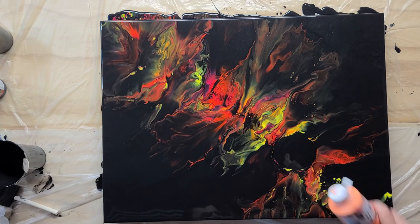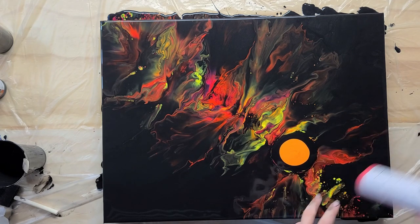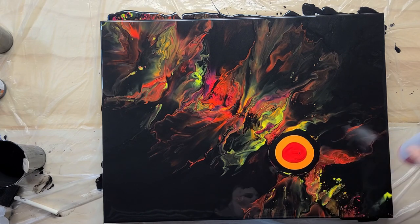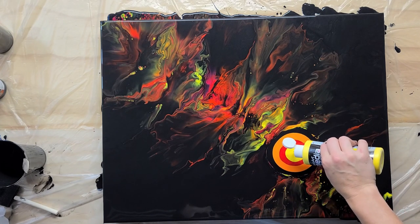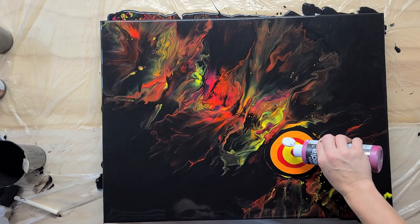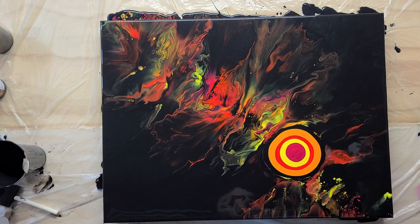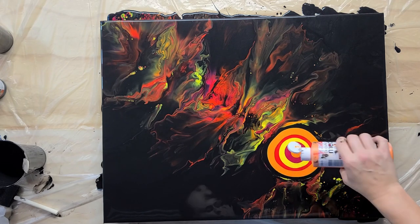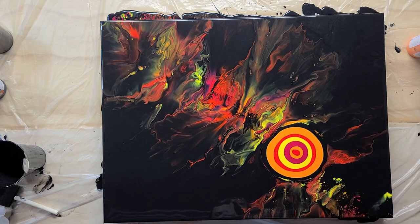Then we are going to do orange. We're going to put a lot more color than we did originally because we want it to move. So we've got orange, and we're going to do the pyrrole red. We're going to do yellow because we want another color between our two red hues. And then we are going to put the primary magenta on top. Maybe a little bit more. I'm going to do one more layer — a little bit of red. I want this to be powerful and bold.